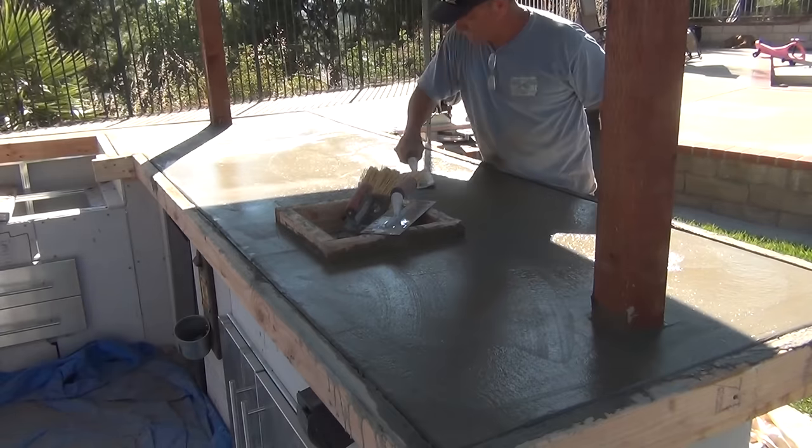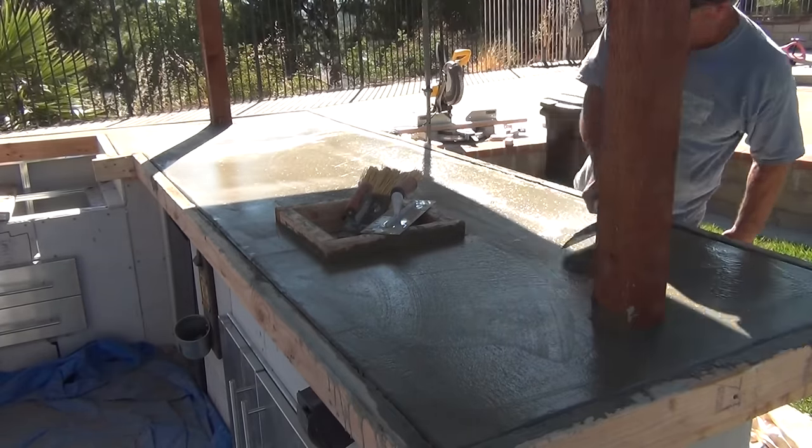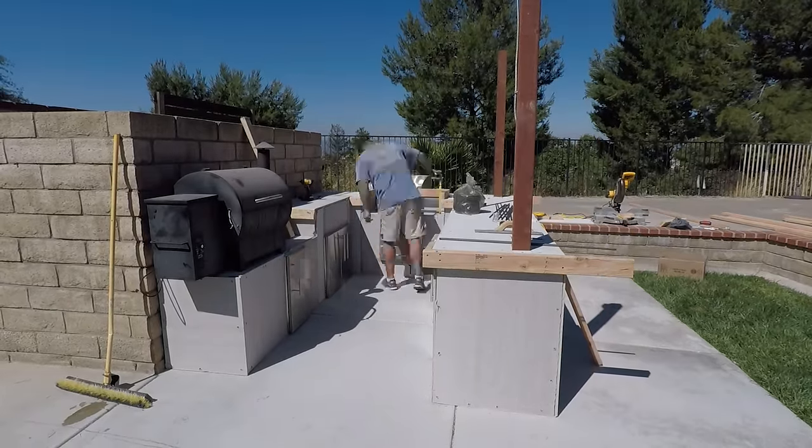The young guy's gonna polish it out with diamond pads, give it a custom stain and seal, make it look like stone almost. And now the forming and the pouring of the concrete.